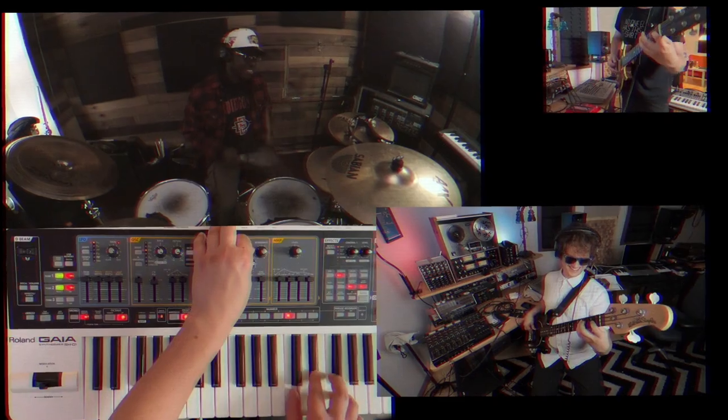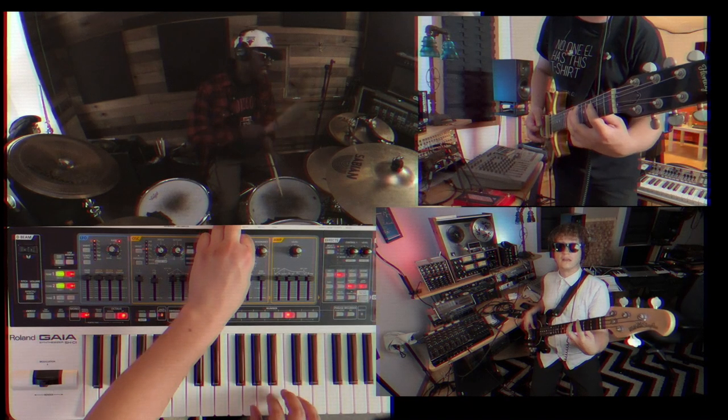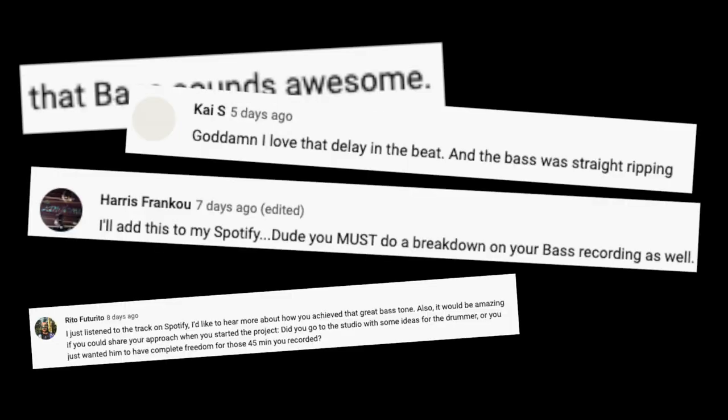Recently, I released a song featuring the drummer Nashawn Seville called 'It Doesn't Need It,' and a video talking about how we got that drum tone. Many of you in the comments section asked me straight up, 'How'd you get that bass tone?' Well, thank you, that's very flattering because I am a bass player by profession. And number two, keep on the quest of dirty bass.